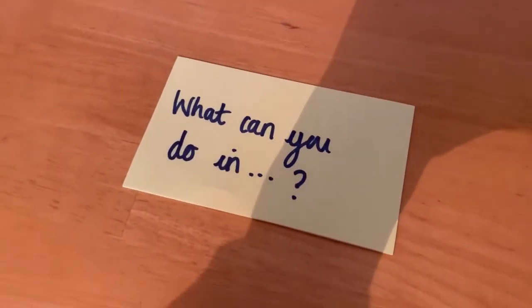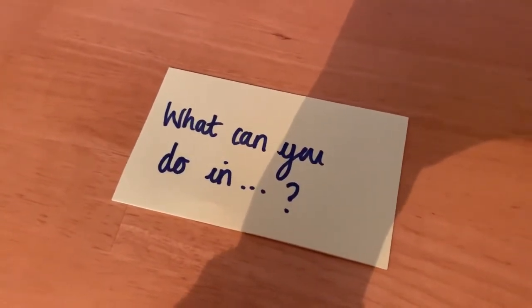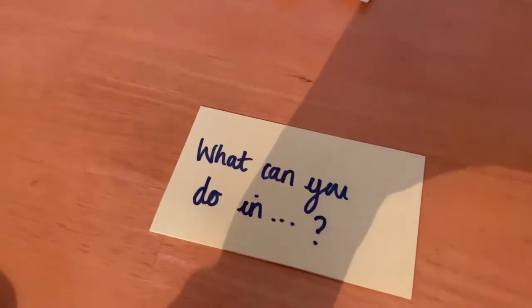So with our 0 to 9 digit cards, we're going to do what can you do in... seconds. We're going to make another two digit number.